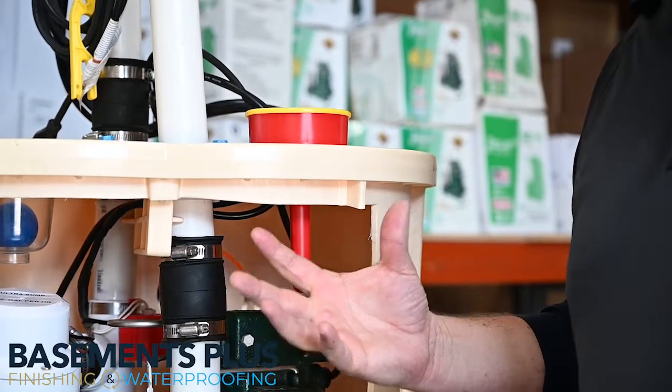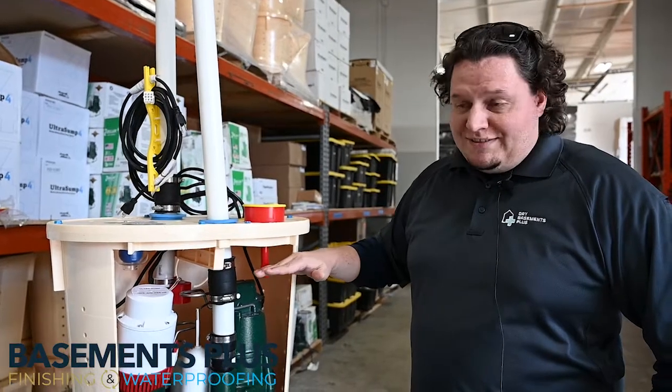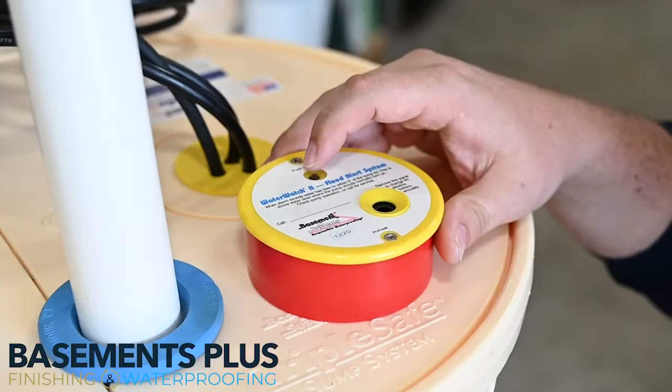Now, if something crazy happened and you had three failures, we have this probe alarm. So if water gets within six inches of this lid, it'll set this alarm off.